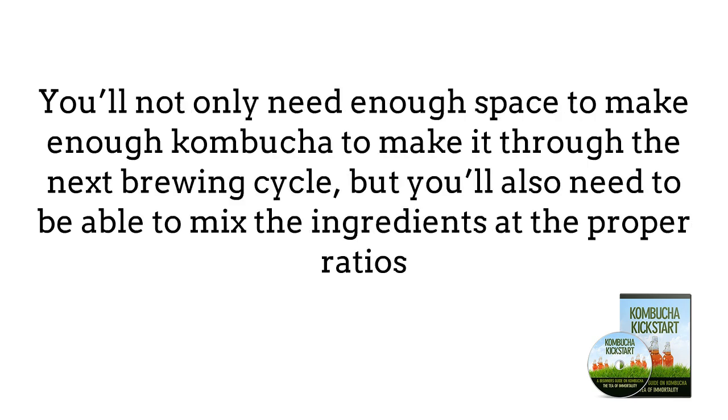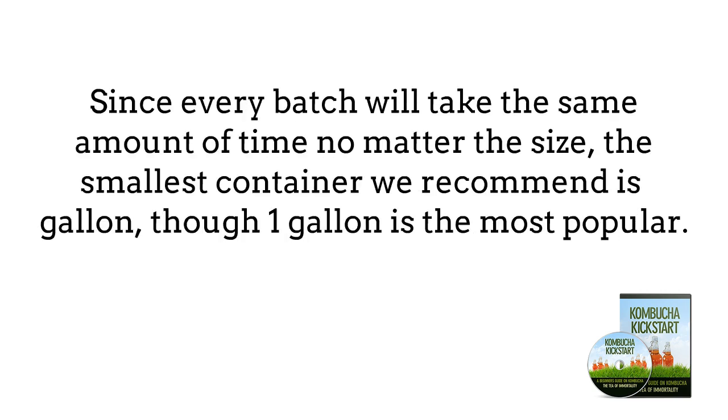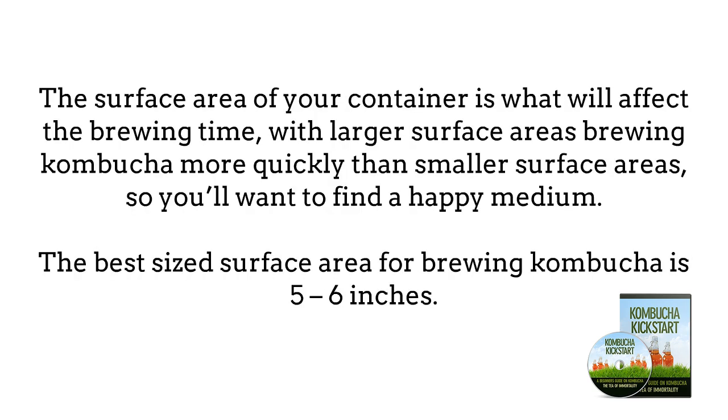Container size is the next thing that you'll need to consider. You'll not only need enough space to make enough kombucha to make it through the next brewing cycle, but you'll also need to be able to mix the ingredients at the proper ratios. Since every batch will take the same amount of time no matter the size, the smallest container we recommend is half gallon, though one gallon is the most popular. The surface area of the container is what will affect the brewing time, with larger surface areas brewing kombucha more quickly than smaller surface areas.